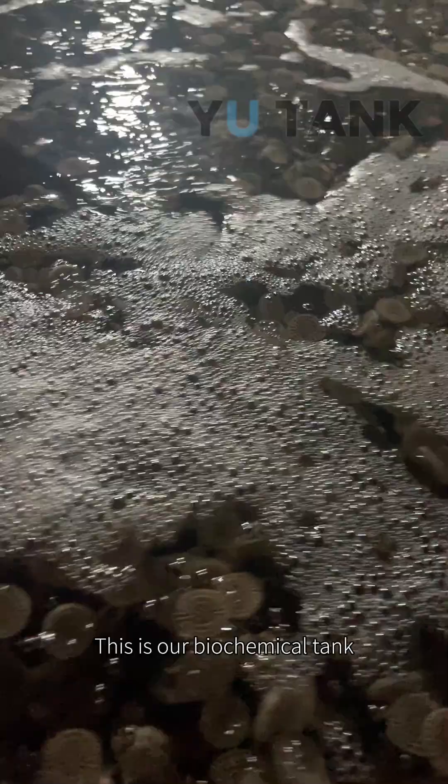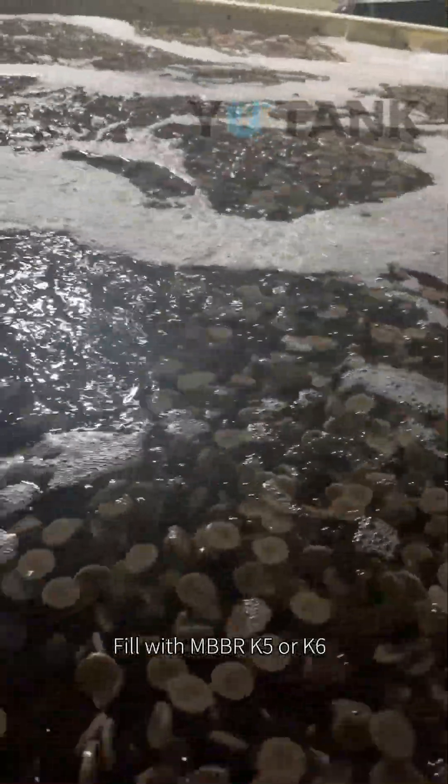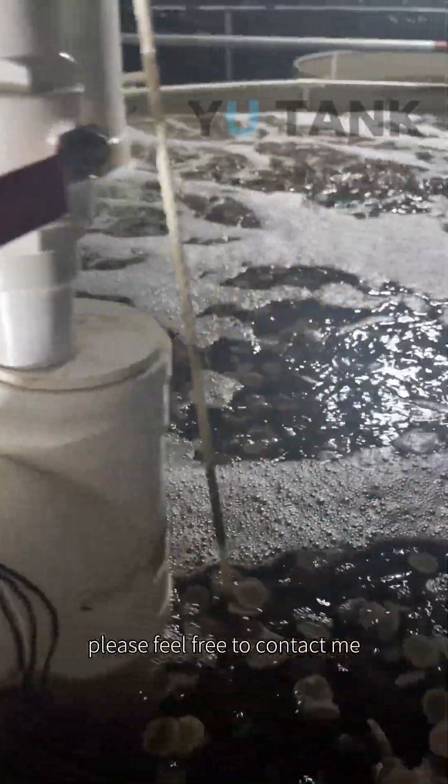The water reaches our protein skimmer. This is our biochemical tank — fill it with MBBR K5 or K3 media. For more information about the site, or if you want to visit the site, please feel free to contact me.